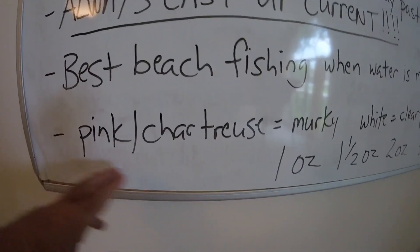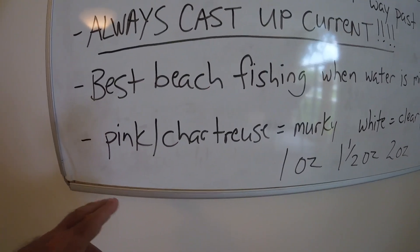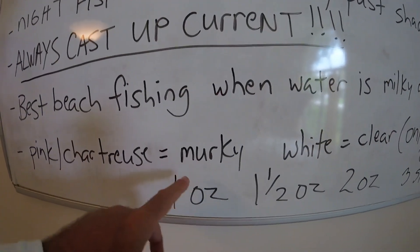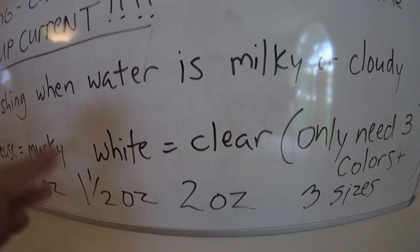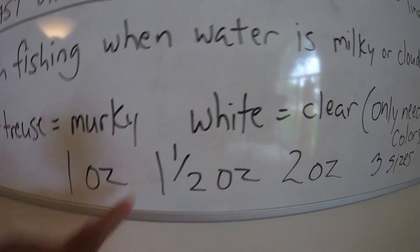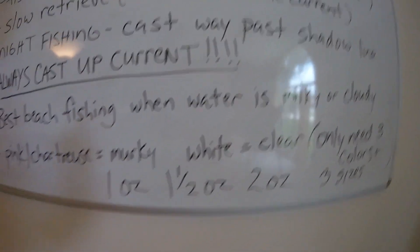For colors, my rule of thumb is you only need three: pink or chartreuse when the water is murky or dirty, and white when it's clear. For sizes, a one-ounce, one-and-a-half ounce, and two-ounce will keep you covered for basically all of Florida.